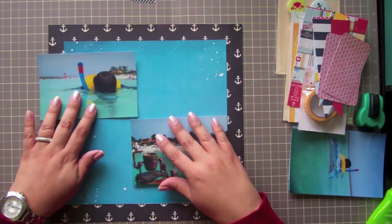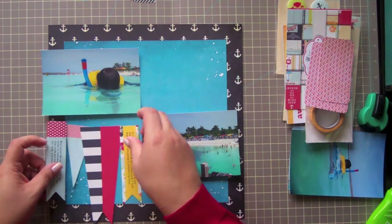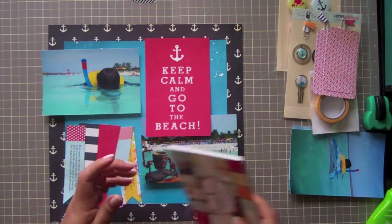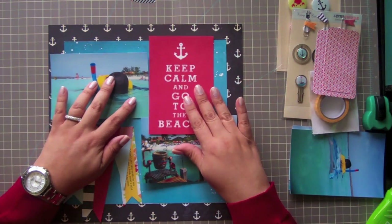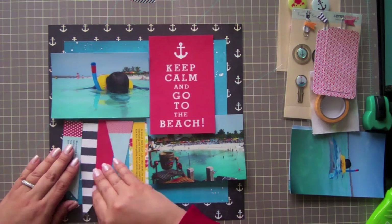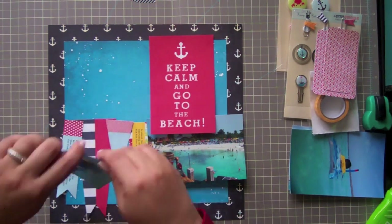I told him he was going to get wrinkles on his face from it. So I chose these two photos — one of him, which is the point of the page, and also just a great shot of the beach, of the lagoon that we were at. Now I'm going to pull some embellishments. I definitely knew I was going to use the flags from the beginning because they go great with the theme of the cruise, but they're also really lively beach type of patterns. And then I chose the 'keep calm and go to the beach' as well to tie in with the theme.